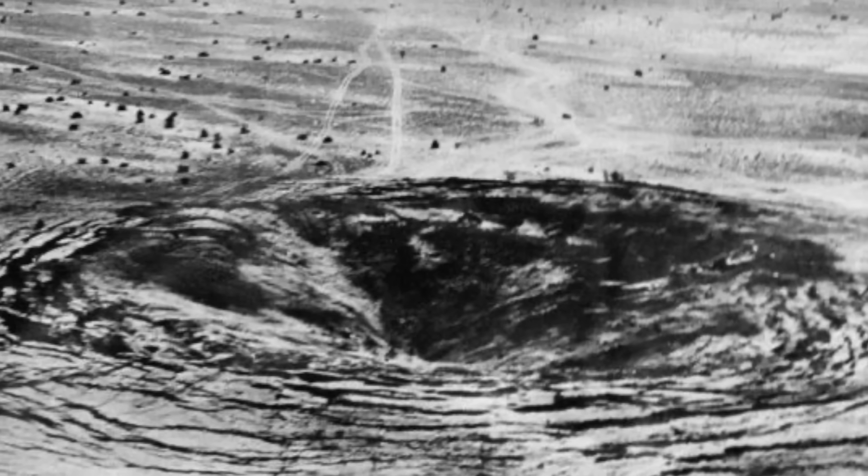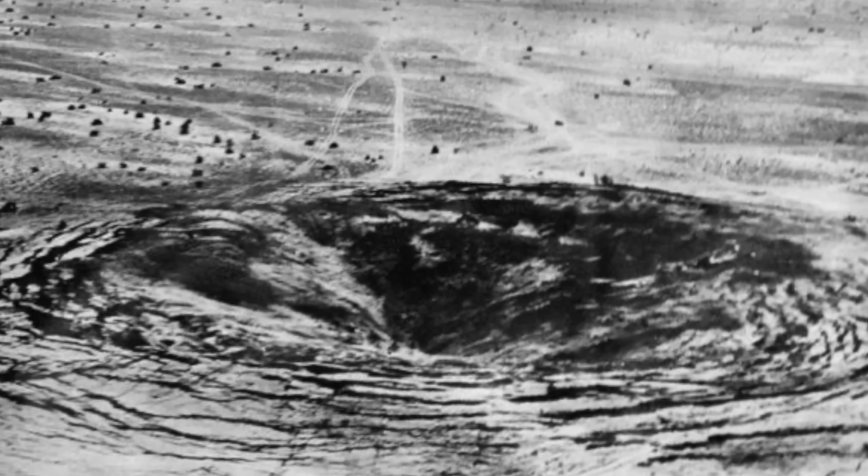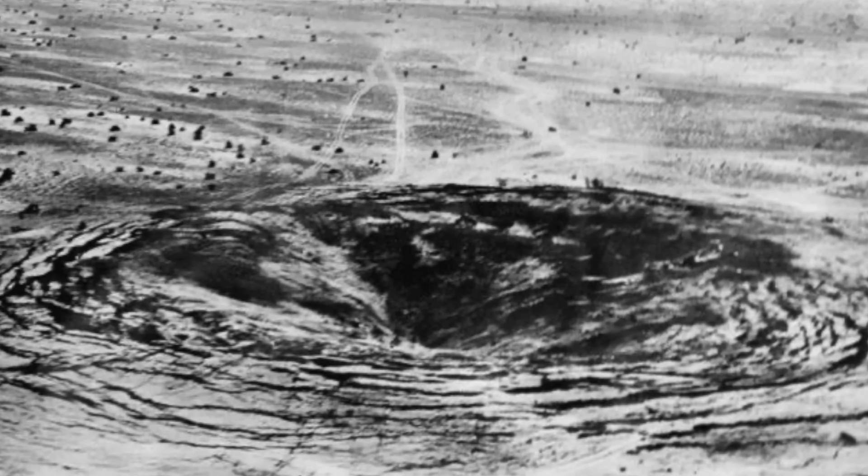The only other nuclear weapons using baratol known to have been tested are the Soviet Union's first nuclear weapon, RDS-1, detonated on August 29th, 1949, and India's first nuclear weapon, Pokhran-1, or Smiling Buddha, detonated on May 18th, 1974. Since glass from those sites is not in wide circulation, if a piece of glass contains barium-133, it is almost guaranteed to be an authentic piece of trinitite.